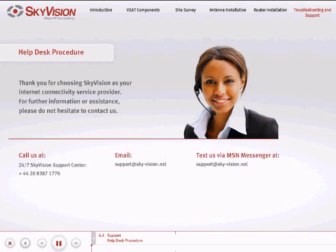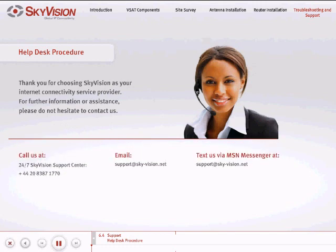Thank you for choosing SkyVision as your internet connectivity service provider. We are making the utmost effort to provide you with the most professional and prompt service. For further information or assistance, please do not hesitate to contact us. Call us at the 24/7 SkyVision Support Center. Telephone: +4420-8387-1770, or email us at support@sky-vision.net, or text us via MSN Messenger at support@sky-vision.net. Please have the information you have gathered while analyzing and troubleshooting the problem on hand.